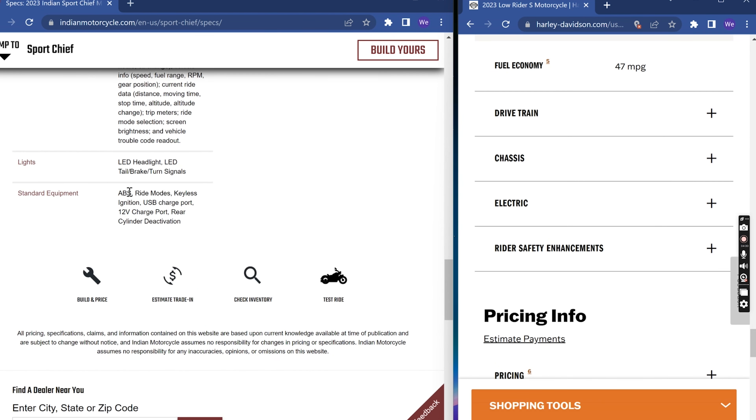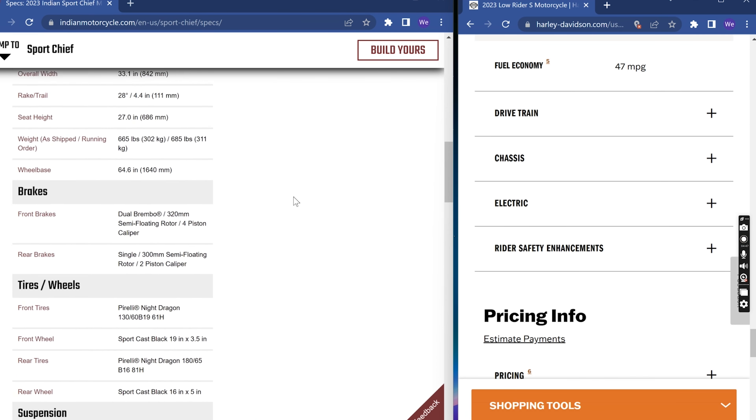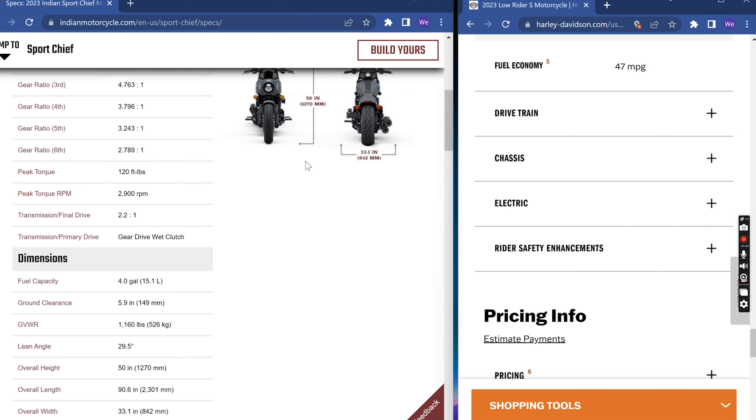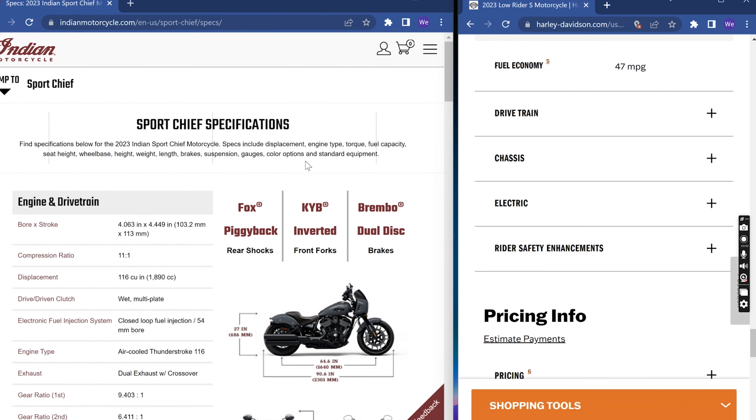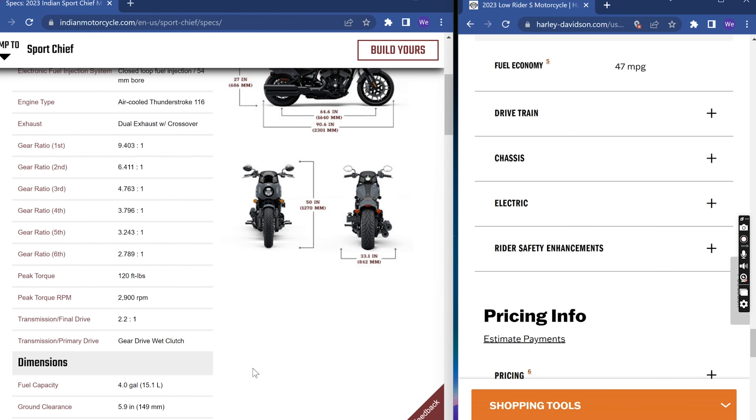Standard equipment: both of them have ABS. Ride modes are specific to the Indian. Key ignition, key fobs, USB ports. Rear cylinder deactivation is also unique to the Sport Chief. So for right around the same price — a difference of about $800 MSRP — you are getting more features with the Sport Chief that may or may not be important to you.